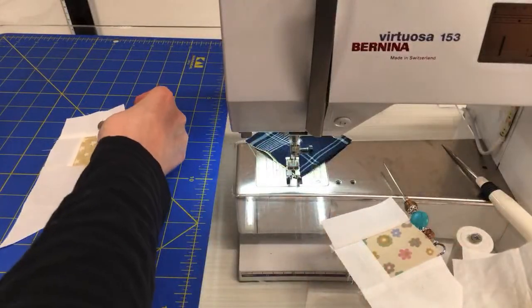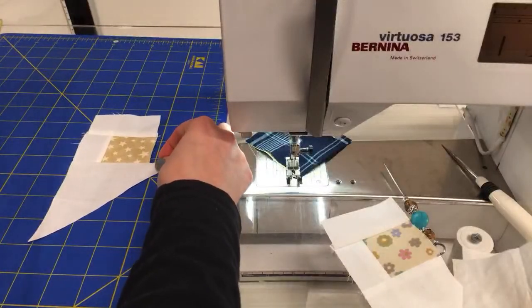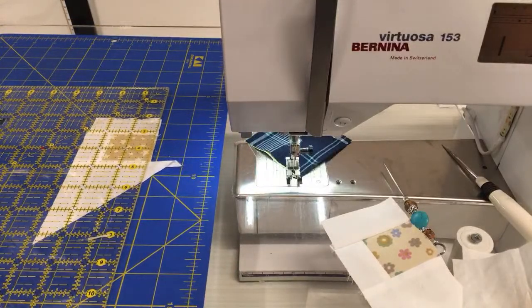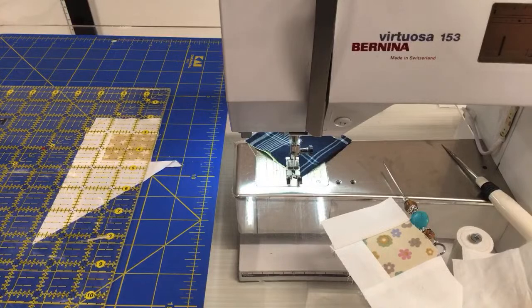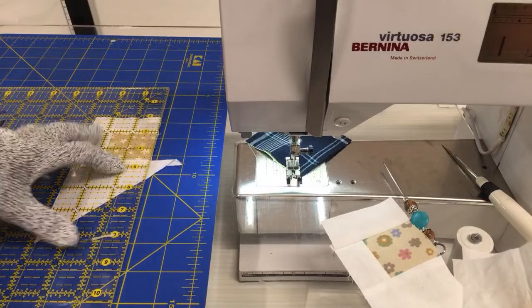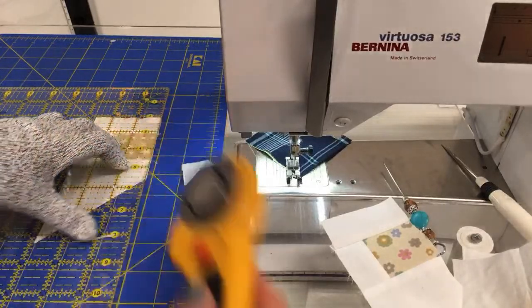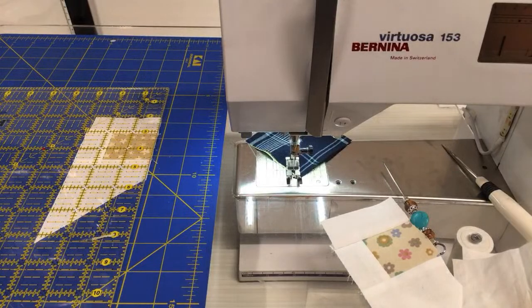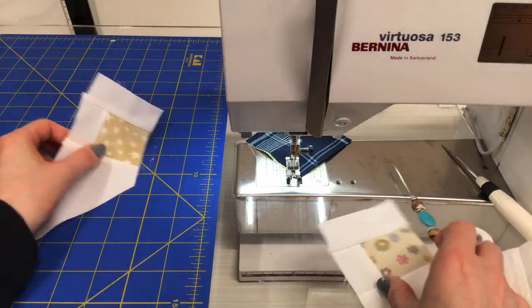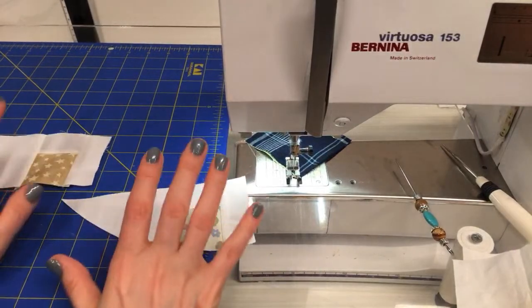This is a nice quick little block! It feels good to pepper these easy blocks in. There are a lot of blocks that take a long time — they end up beautiful and I'm always excited about how they turn out — but sometimes you just want one of these quick, super easy ones. This one is fitting the bill so far and still looks interesting. Good Run did a nice job on this.